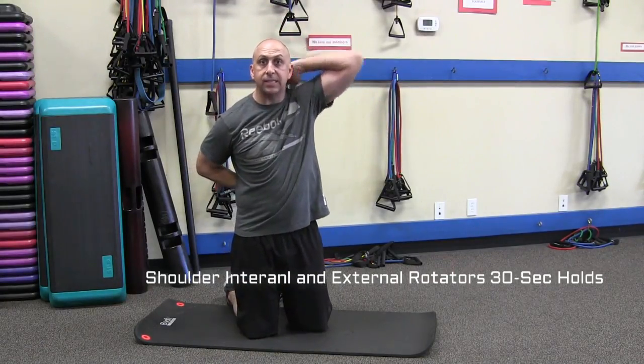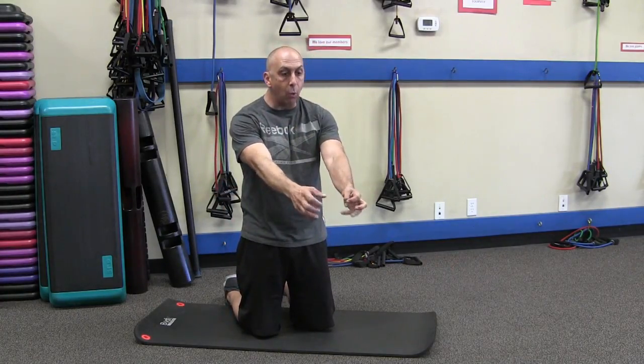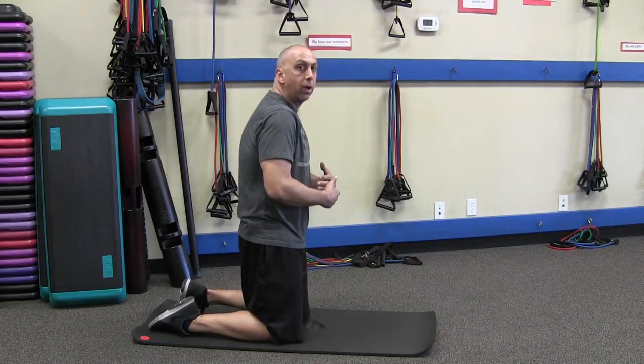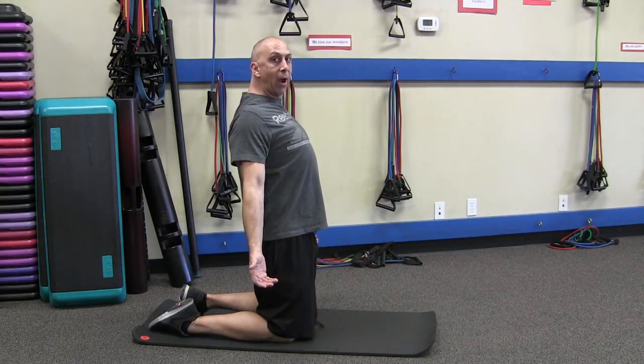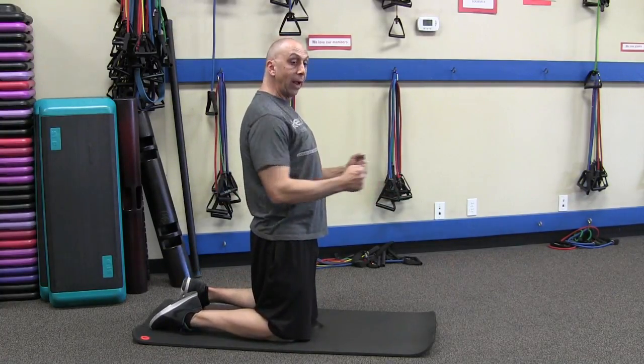Stretch and then reverse hands and do the same thing. You're going to notice your most dominant arm on the internal rotators is usually tight, because our hand is always forward — we're on our computers, on our phones, we're driving. We're always protracted, meaning our shoulders are forward. We want to get into more retraction. Strengthen the back, stretch the chest — very important with posture.